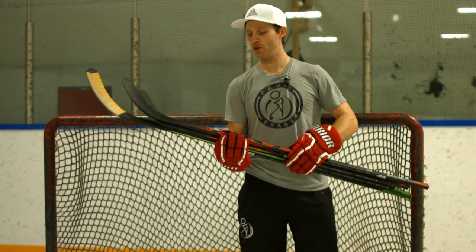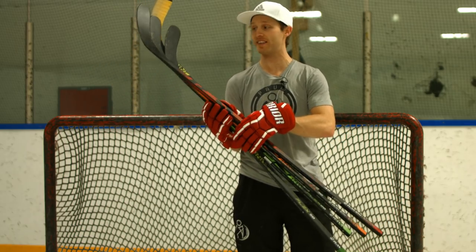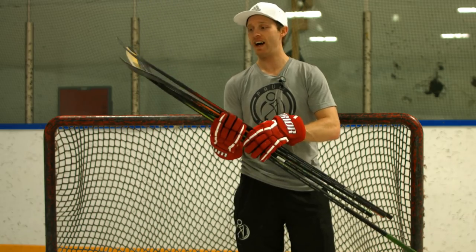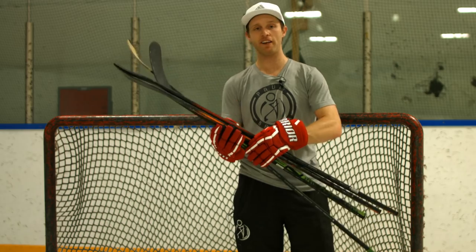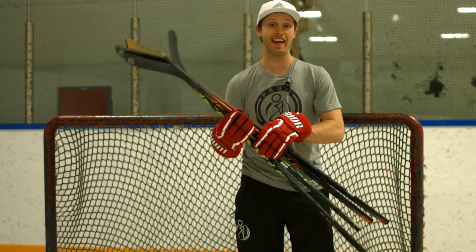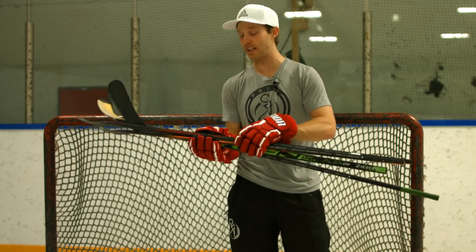Okay so that's how you do the one-handed shot — a bunch of different variations there. Big thank you to Raven for sending me all these sticks to test out. They do have a new blade with the biggest sweet spot and it's the lightest one on the junior market, with all flex points so you get the right flex for your body weight. Once again, you don't got to be strong to do this — it's all about technique. Pay attention to those little things.